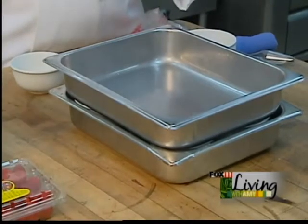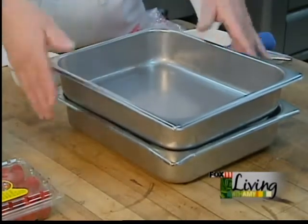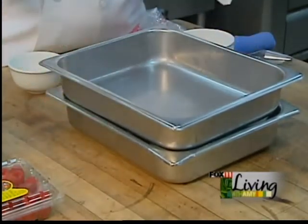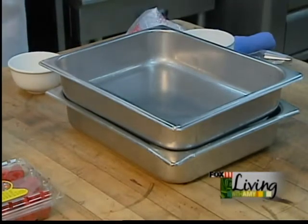When you see it jiggle just so — like a shiny quarter in the center — take it out. Keep it in the water, but let it finish setting at room temperature and you're set and ready to go.